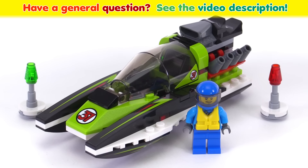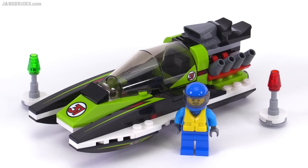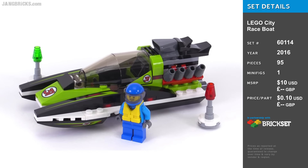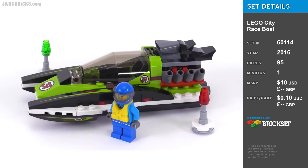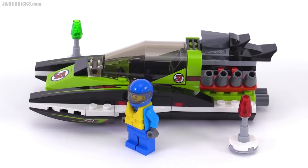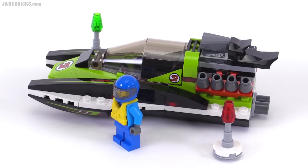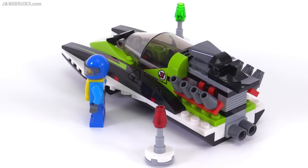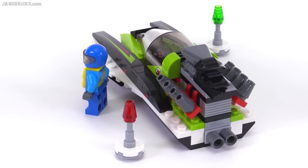Hello, it's Jang here with a quick look at the new LEGO City Race Boat. It comes with the one figure shown, and we'll take a closer look at him in a minute. Also included are a couple of buoys marked left and right to give you a little indication of a lane, or maybe you can use them for a little bit of slalom racing.